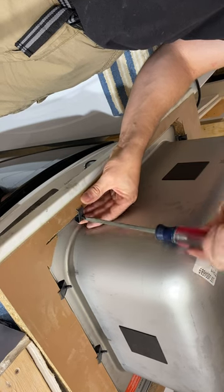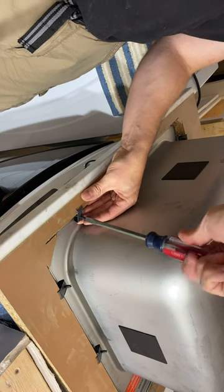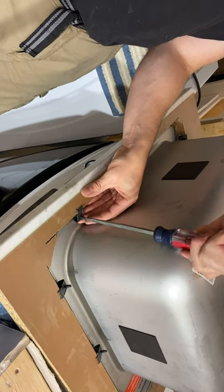So if you're trying to figure out how to do it, tighten it down real hard. It's about three on each side — they gave me 12, so three on each side.